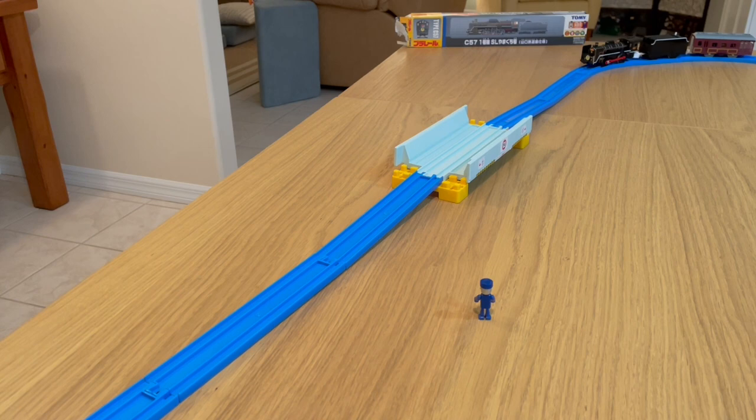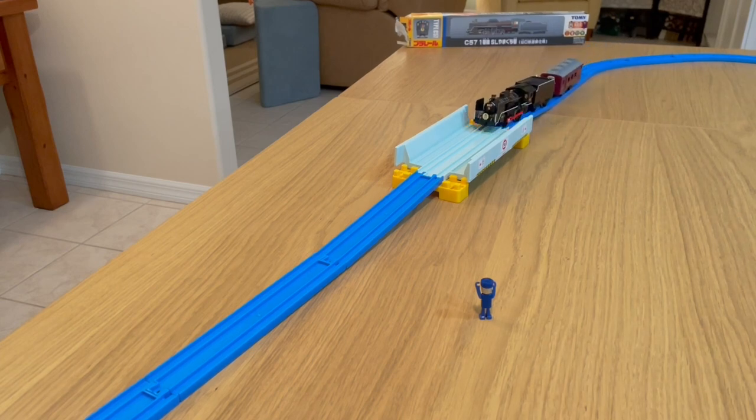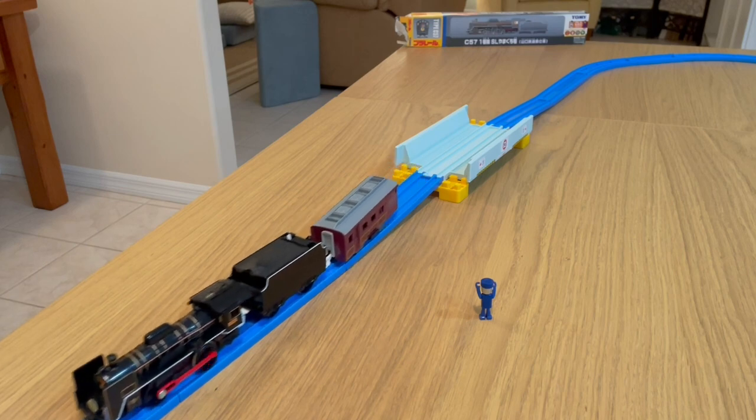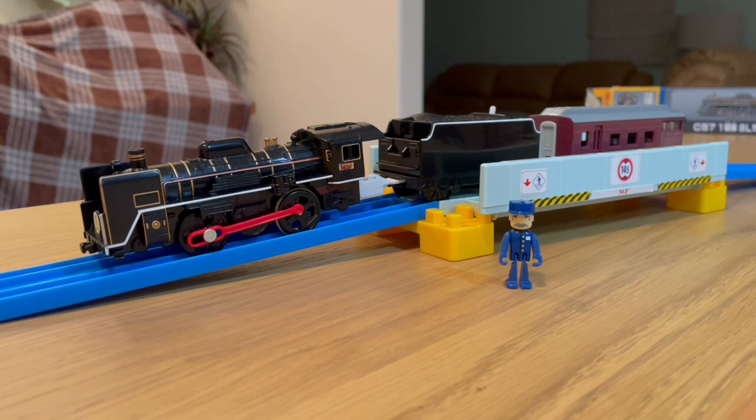I set up a small track to test the C57. On the conductor's signal, we will begin. Thanks for watching our video — we've had a lot of fun, haven't we, conductor?